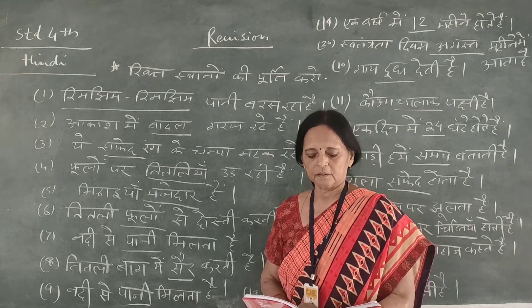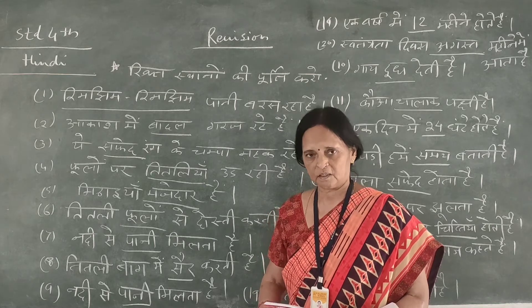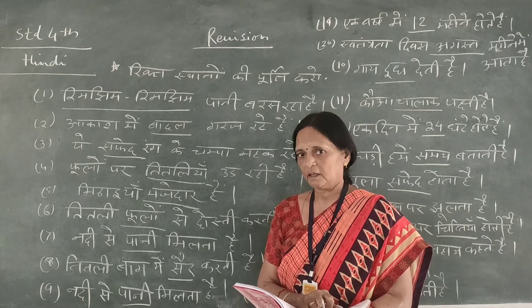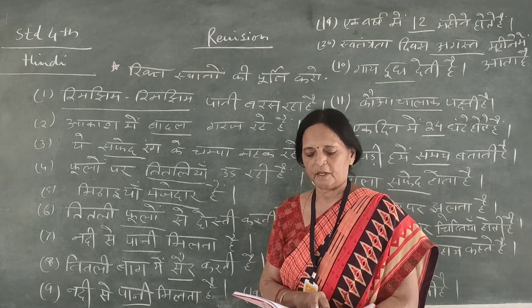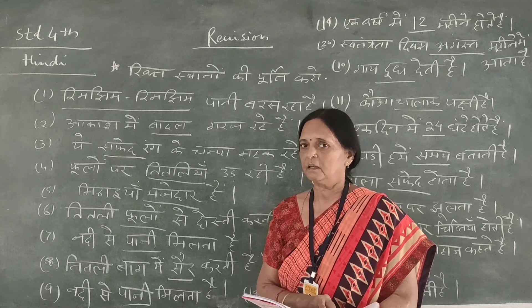Then Swatantrata Divas — dash mahinya. Which month do we know? August, 15th August. Which month do we know? August, okay? Then one year — dash mahinya. Which month do we know? Twelve, twelve.